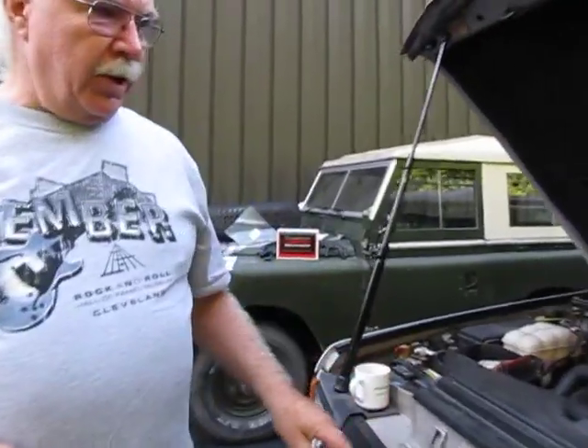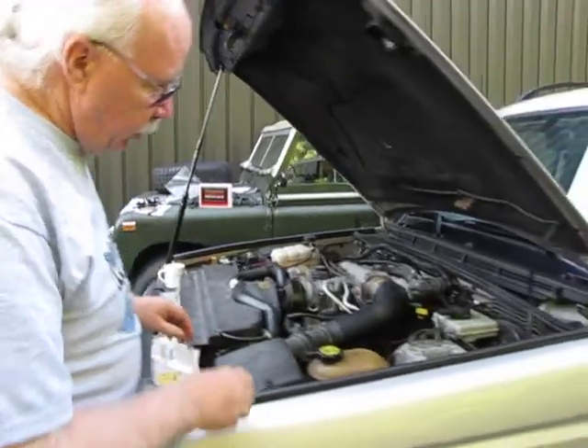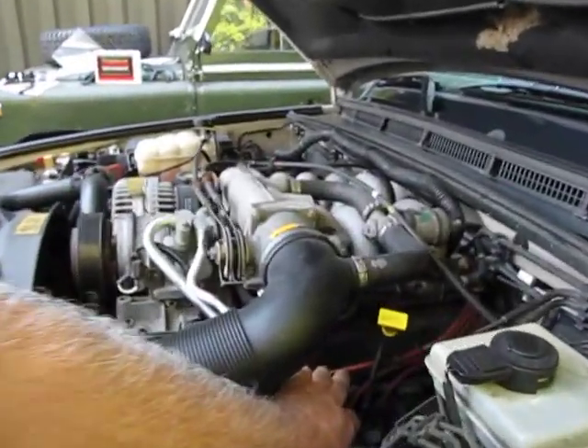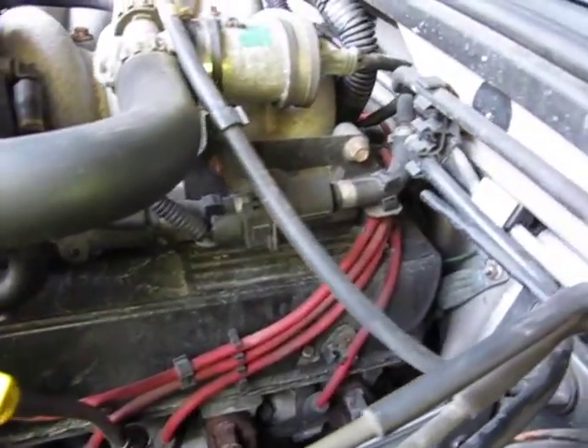We're going to step over here, and the first thing you'll notice — these spark plug wires are buried down in here, and then they go back to the coil, which is buried down behind the engine.